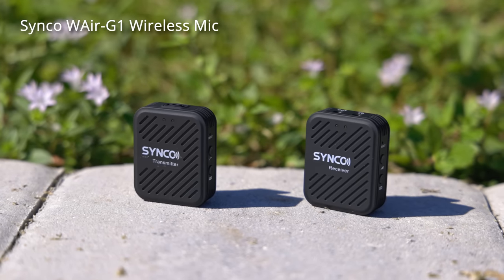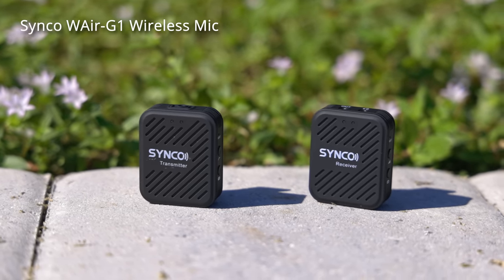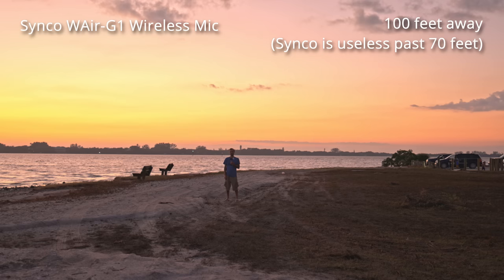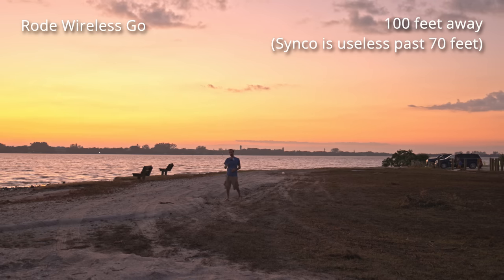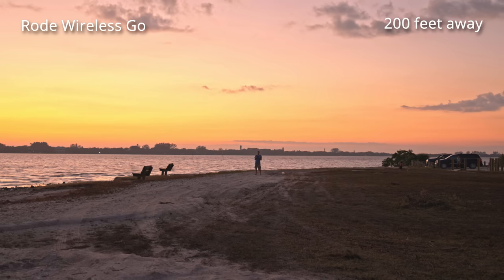I've flipped the camera around for a quick long-range test. I'm going to walk all the way to the water, which is about 230 feet away, so we can see how these systems perform at that range next to each other. I'll switch between the Synco and the Rode Wireless Go. Now I'm about 100 feet away — this is how they both sound at around 100 feet. Now I'm about 200 feet away from the camera, and this is how it sounds on the Synco microphone.